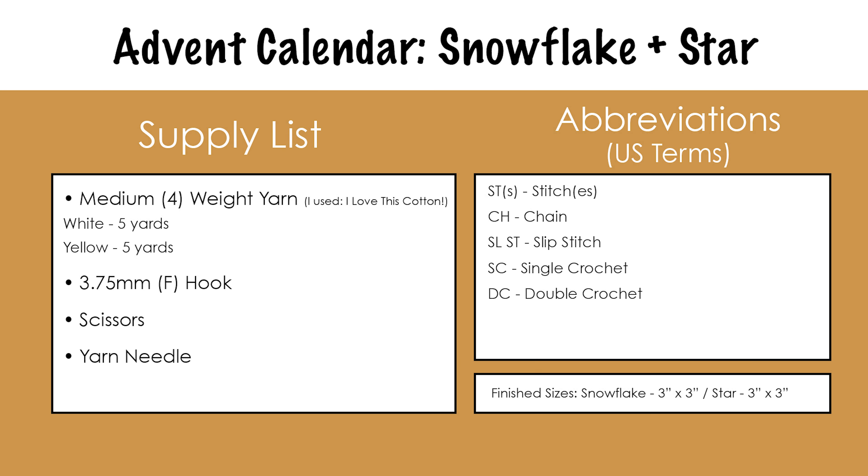For these patterns, you'll need medium 4 weight yarn in white and yellow. You'll need about 5 yards of each. Feel free to use different colors if you'd like. You'll also need a 3.75mm or F crochet hook, scissors, and a yarn needle.